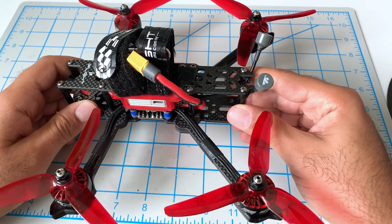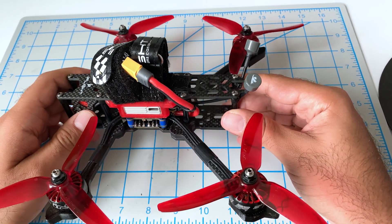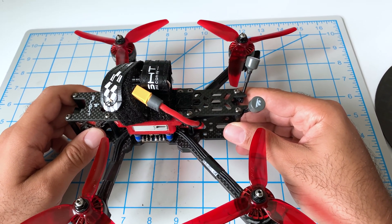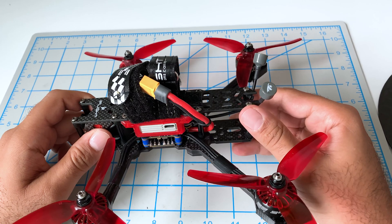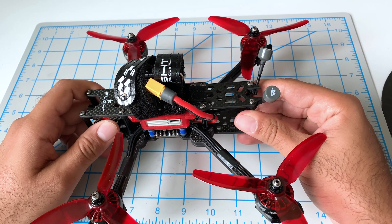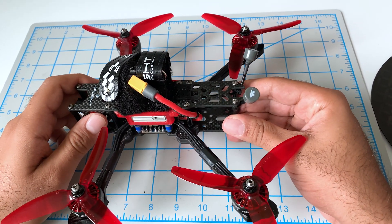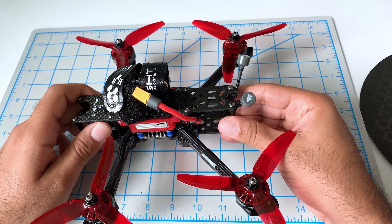It looks like we hit a major malfunction with Project Frankenstein here. You know how they say measure twice, cut once? Well, I measured twice but measured the wrong thing both times. The antenna we purchased from TrueRC was actually too short — the specs said 120 millimeters, but that included the antenna itself plus the connector. Because we removed the connector, it became too short and we couldn't properly install the HD1 antenna mount. We're going to reach out to TrueRC to see if we can order this antenna with a custom cable length.